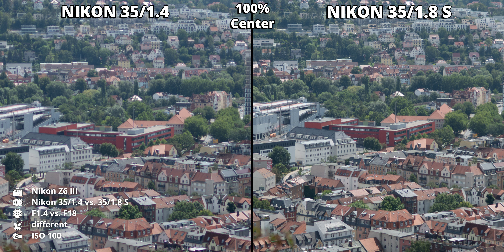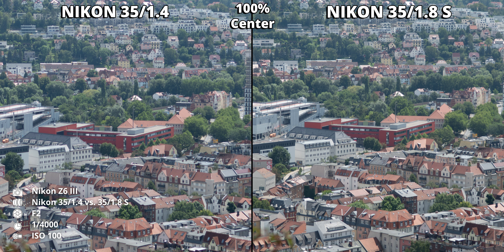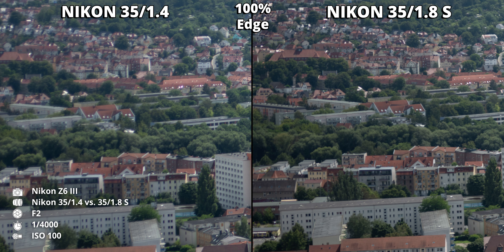At f/1.4, it's anything but sharp — it's really, really soft and blurry, even in the center. It has a retro lens feel and doesn't look good next to the 1.8 version. The 35mm 1.8 isn't perfect either, especially at the corners, but it's much better than the 1.4. To achieve similar sharpness in the center and at the edges, you have to stop down the 1.4 version to f/2.8.